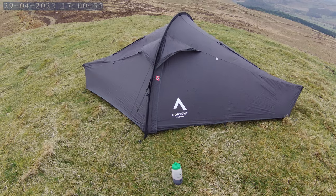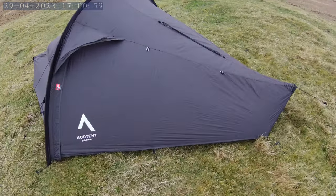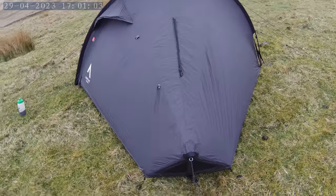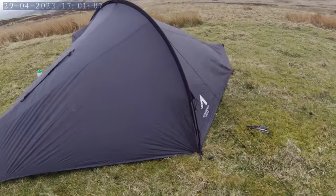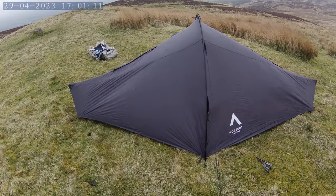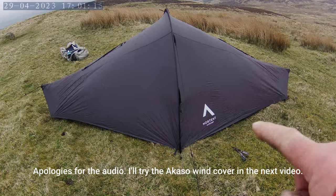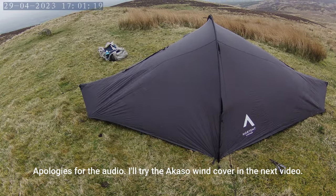That's set up with the basic six pegs. I'll put in another couple of the pole lines but you don't really need them. Running it in three-season mode at the moment - we don't have the crossing pole on. If the wind picks up or the weather gets a bit wilder, I'll put the four-season setup on. There are also extra pegging points to put in just to keep it flying nice and taut and stop it billowing.